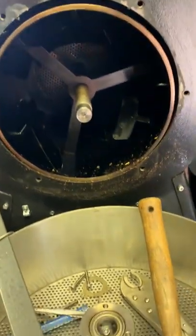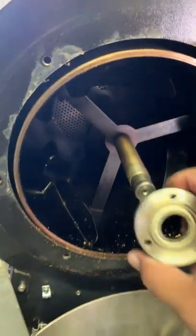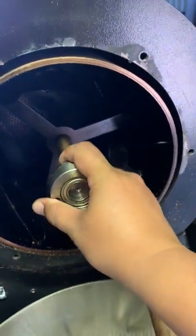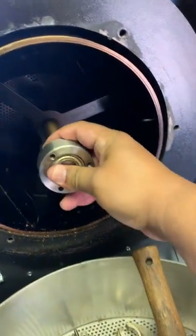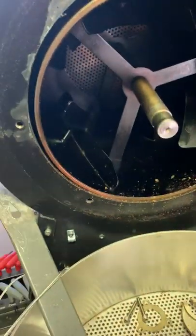Now that it's off, let me check — sure enough, there's a little bit of grease right here, and it'll be nice and easy to come on and off. Again, this is Manny.